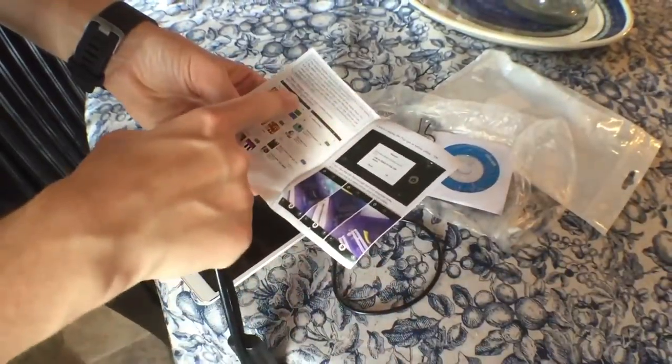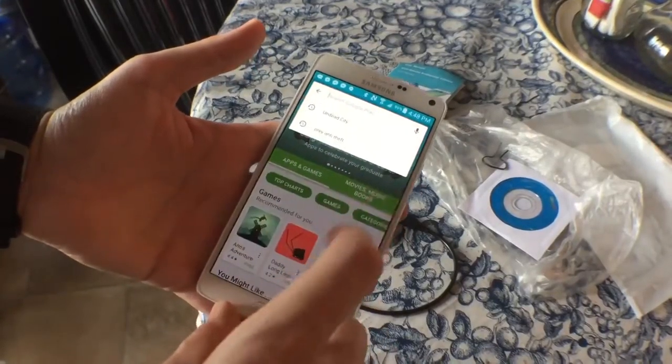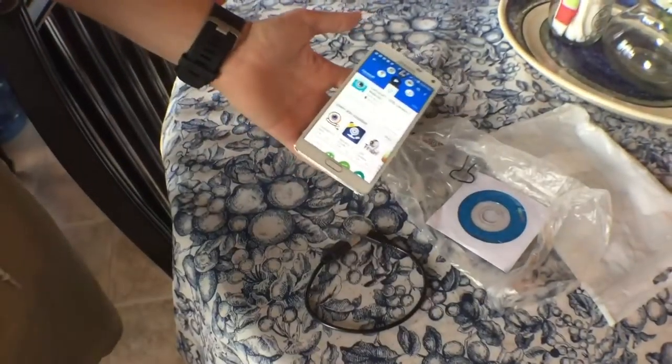Got to get the app. It says open Google Play and search for a USB camera. Download Camera 5. Let's wait for that to install.